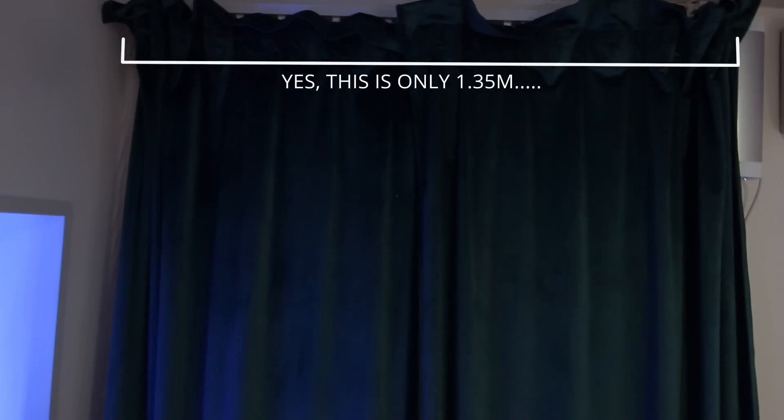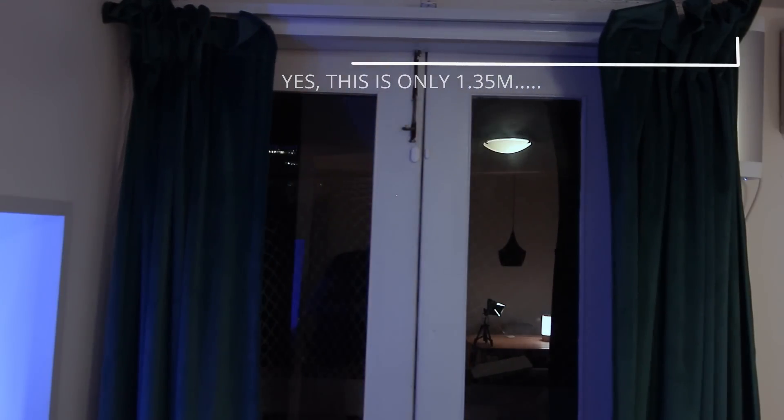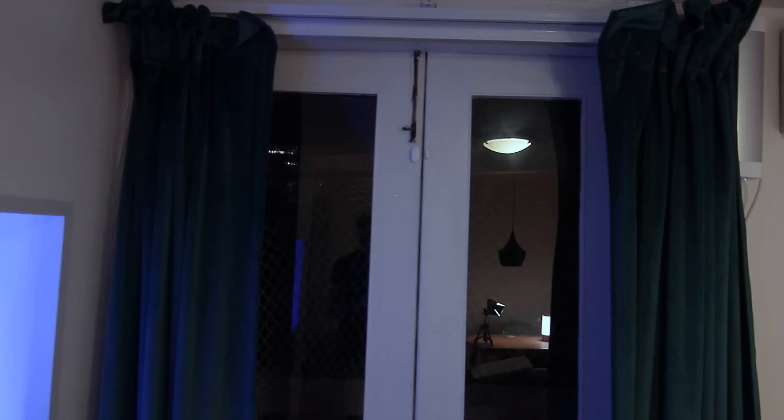I got this curtain controller because I really wanted to try it out, and my window is not that large — I know what you're going to say. But the cool thing is that I can take the motor when I move to a different apartment and I will just need to get a new reel.